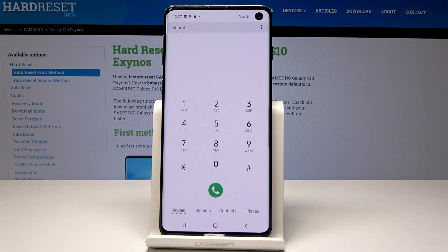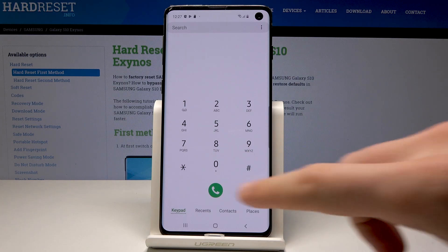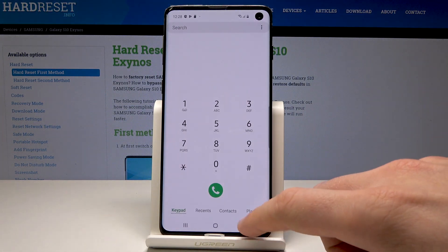Now let me show you how to check the IMEI and serial number on this device using a secret code. Let's use asterisk pound 06 pound, and this mode just pops up.